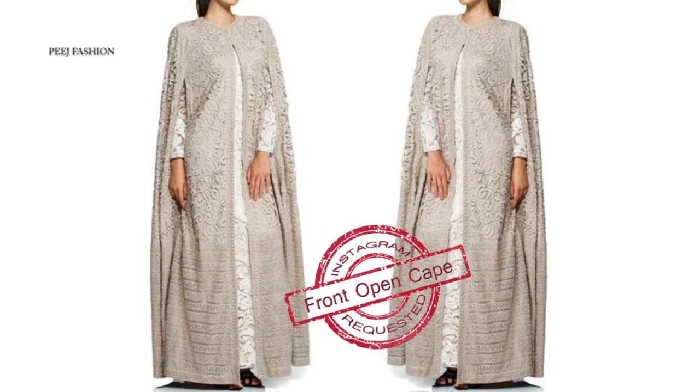Hey! Welcome to Peach Passion! On my YouTube channel, I have uploaded many DIY cape videos. Someone sent me a design request on Instagram, so I thought of making a video for this as well.